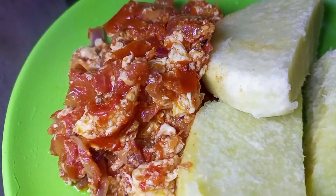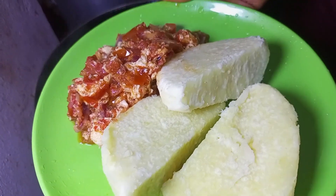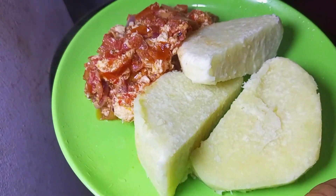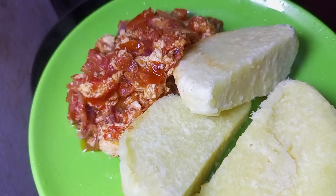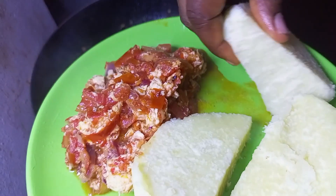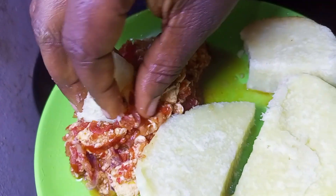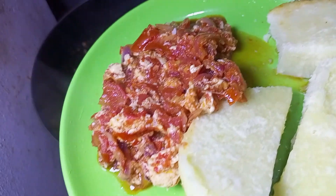This is a very simple recipe, I hope you like it. Please don't forget to subscribe to this channel. This is the final outcome of the egg sauce — thank you very much for watching, bye bye!